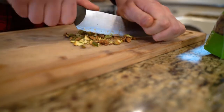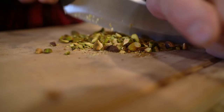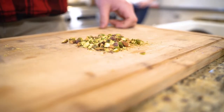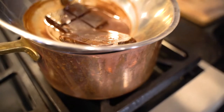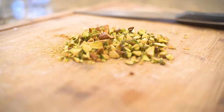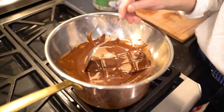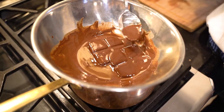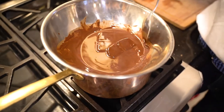Chop them until they're about a grain or small chunks - not a powder, but definitely not in big pieces either. If you want to get creative, you could add vanilla, orange zest, edible lavender, rose petals - whatever you want to flavor this with.